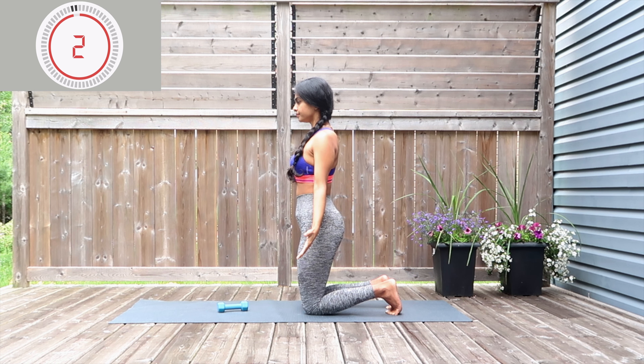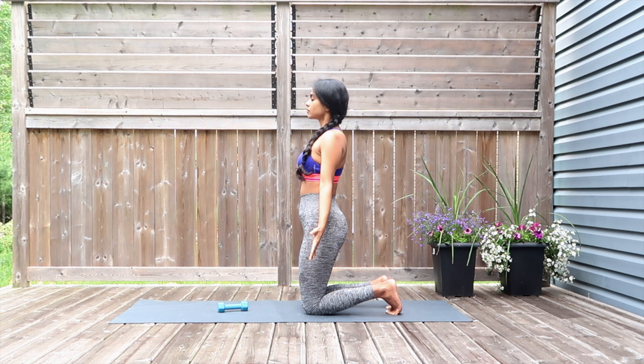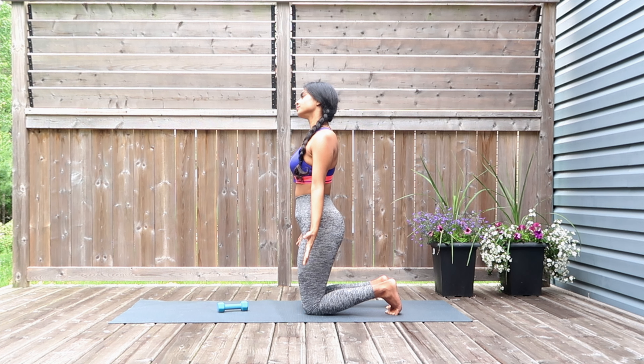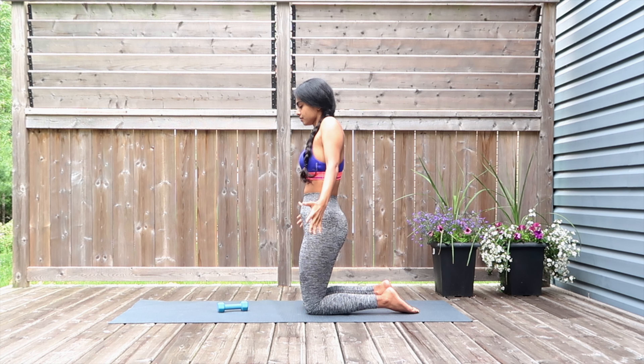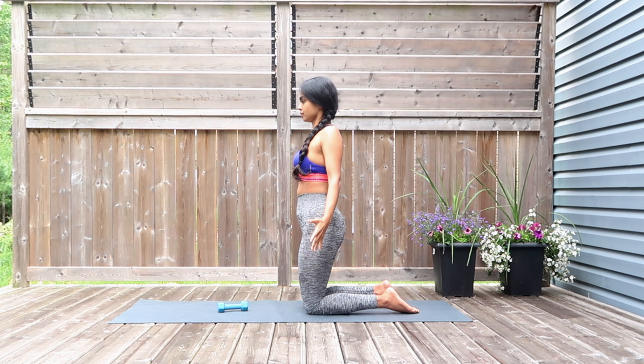Relax back down — great work. Going in for a quick stretch: just drop your heads down on either side for some neck work. Now going in for shoulder rolls — rolling the shoulder blades behind, and then take it forward.